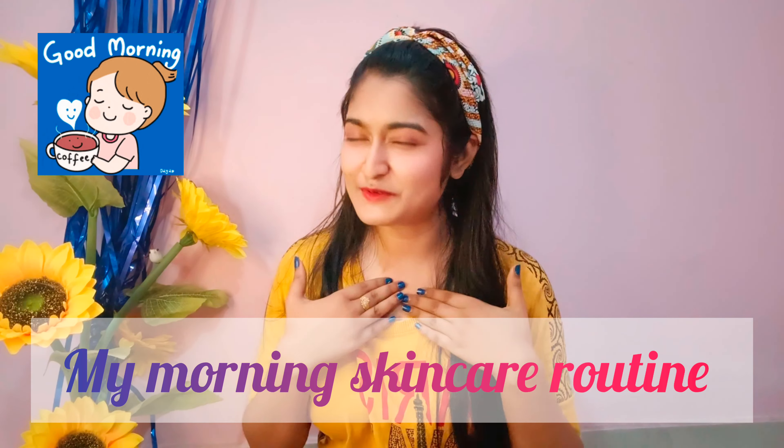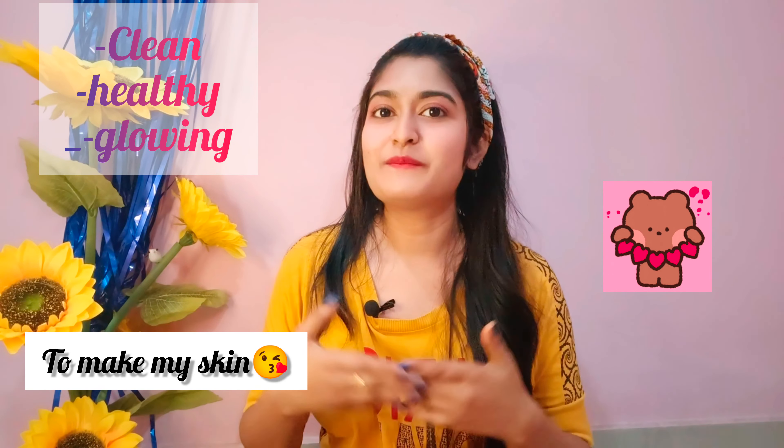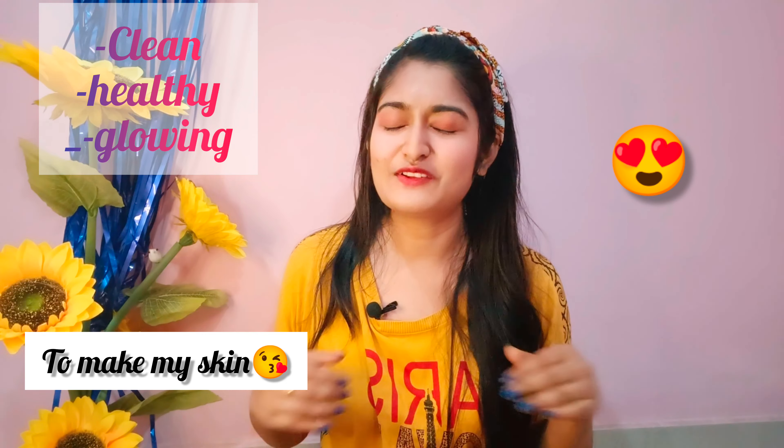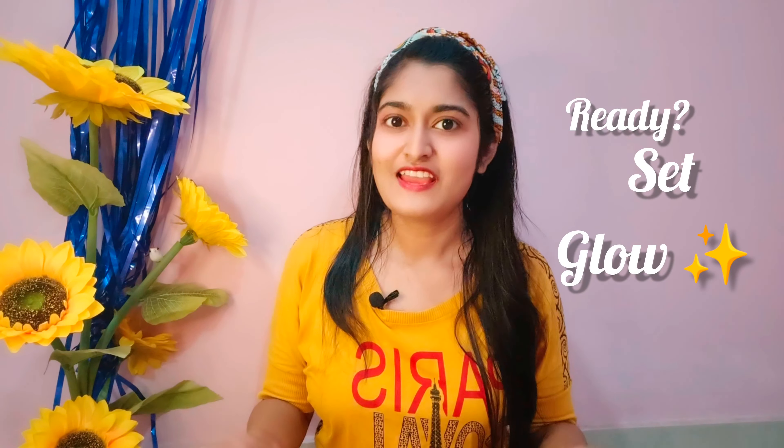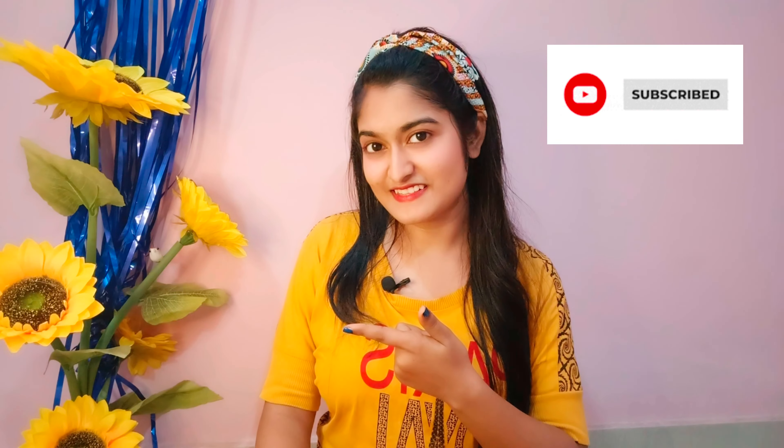Hello everyone, welcome back to my channel! Today's video is all about my skincare routine — what I use to make my skin clean, clear, and glowing. Currently in summer season we face the most problems, but this helps us maintain our skin against pollution, dirt, and sun rays. This video is short but good and beneficial — you will get a lot of tips to make your skin more beautiful, glowing, and clear.